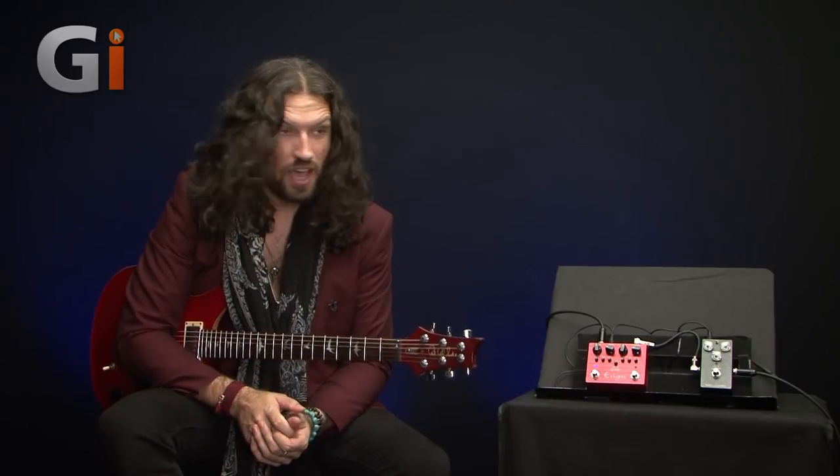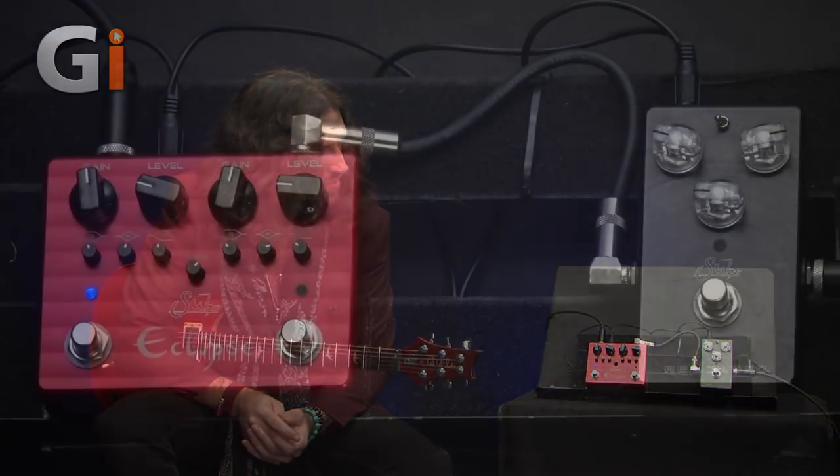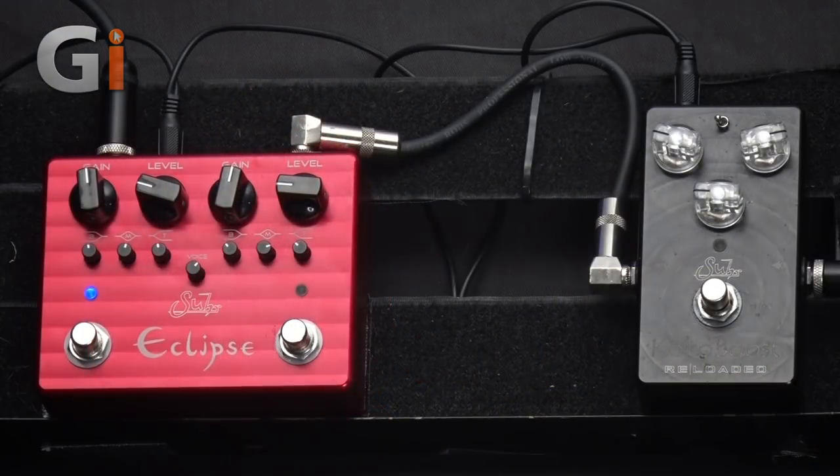Hi guys, my name is Nick Jennison for Guitar Interactive Magazine. Today we're having a look at this fella — this is the Sur Eclipse, and it's a two-stage amp-in-a-box pedal.